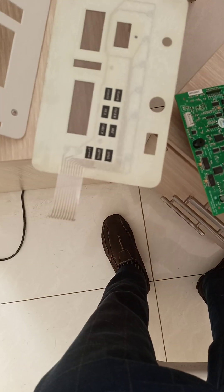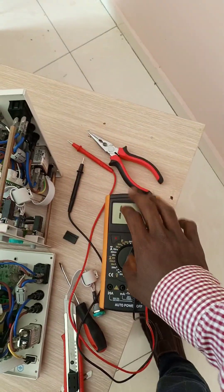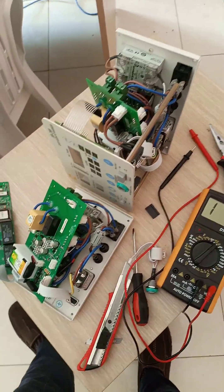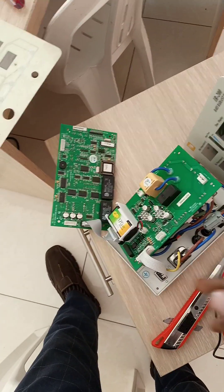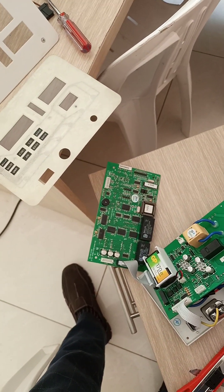Now when I measure the continuity between those last two cables, it gives no value, so I'm hoping the problem has been resolved. I'm going to reassemble everything, reconnect it all, and test the machine.